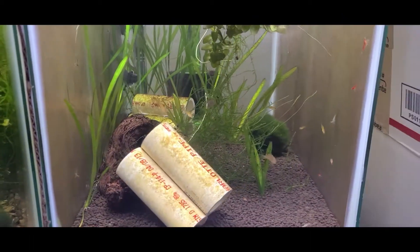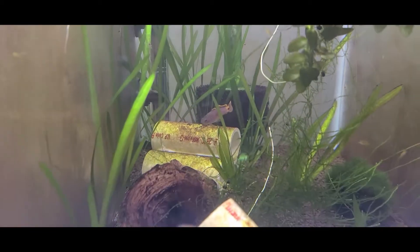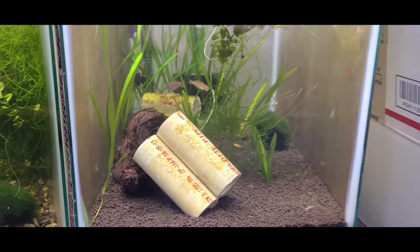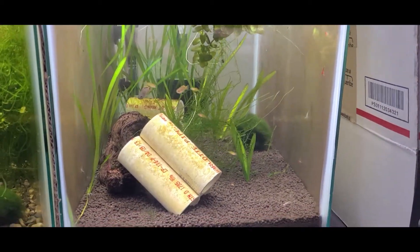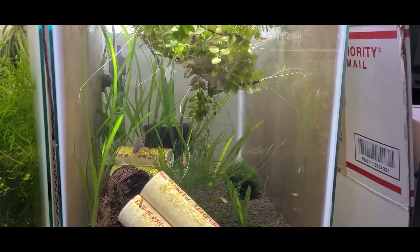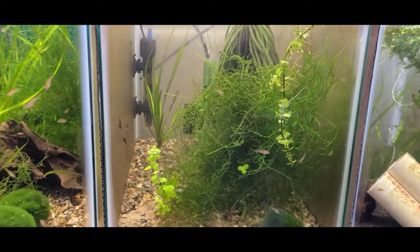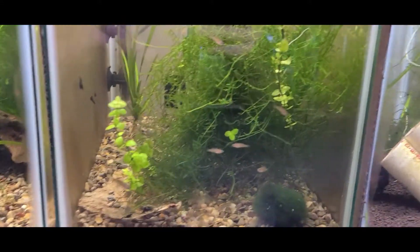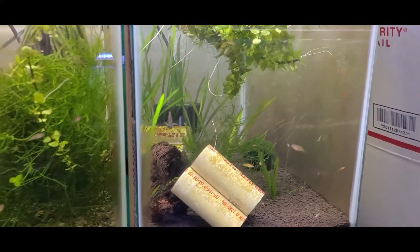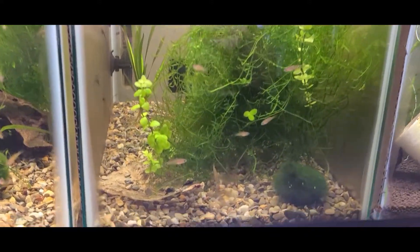So this is the actual main breeding tank — there's mama right there. The dad is currently sitting on another batch of eggs. All the peacock gudgeons in here are ones I haven't caught out yet. You see all these little fry swimming around — that one's pretty big, probably time to move that one out. I haven't been pulling the eggs because I already have a ton of them raising up right now, so I'm not actively trying to raise big clutches of eggs or anything.